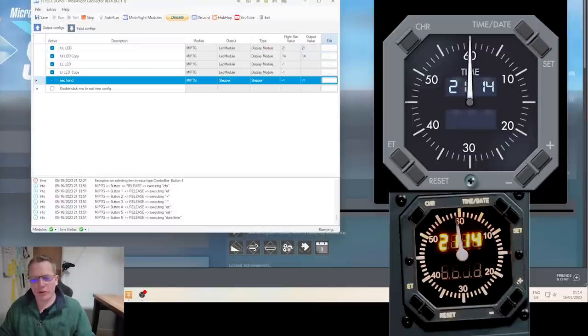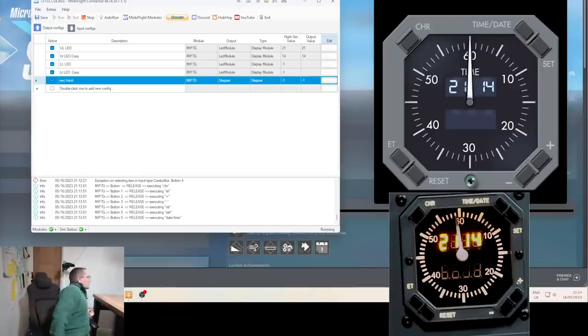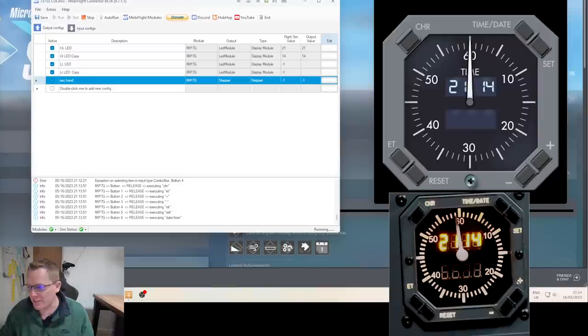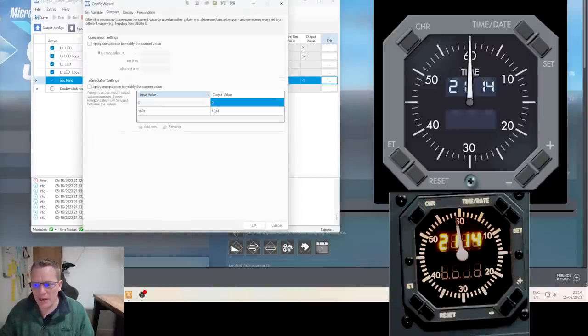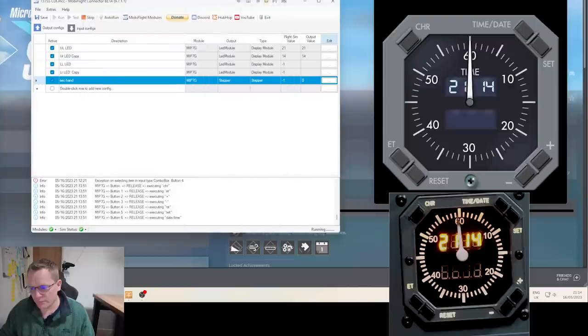I've just realized we've got the minus-one value in the stepper — it's now showing 59 seconds rather than 60 or zero. I'll edit that: go to Compare, just like we did with the seconds value, hit Equals, and when it reads minus one we set it to zero. Hit OK. That's better — good.